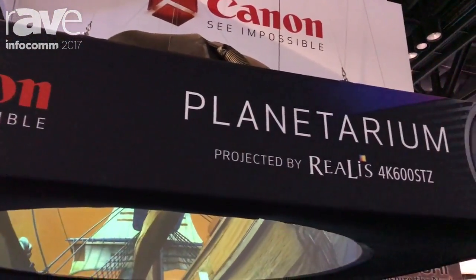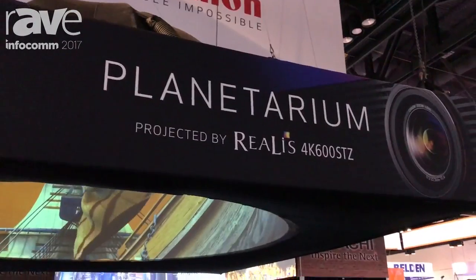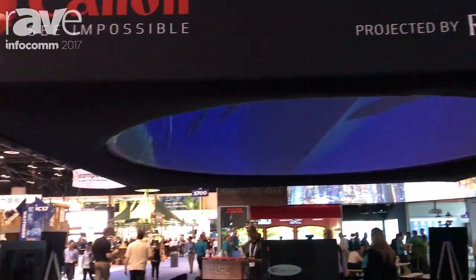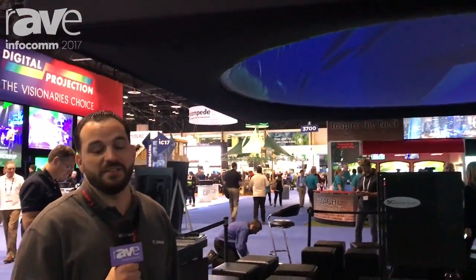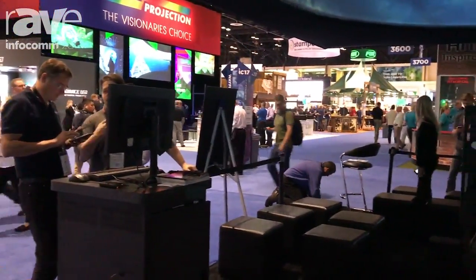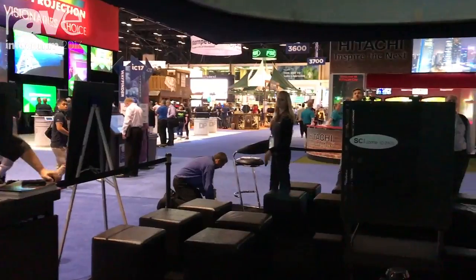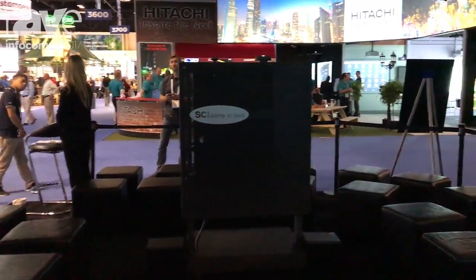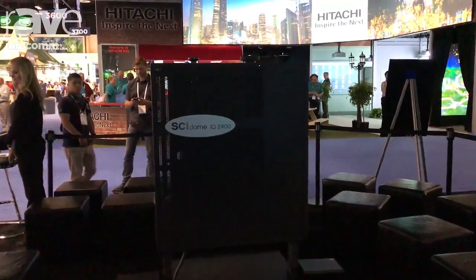Hi, this is Gregory Scalco from Canon USA at Infocom 2017, and today I'd like to talk about the 4K600STZ. It's a 4K ELCOS projector with many features. It's very compact and uses laser phosphor, so you have 20,000 hours of operation with no replacing lamps.